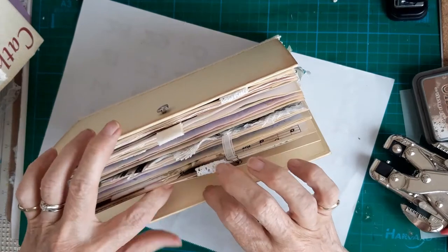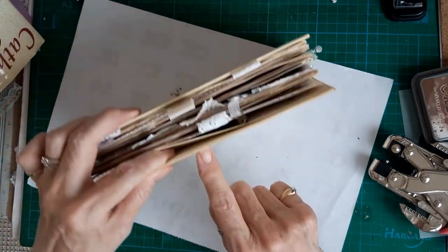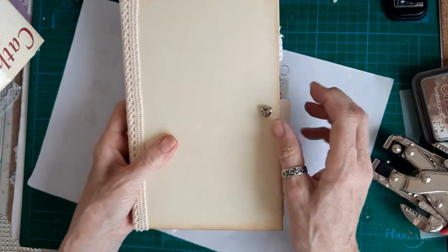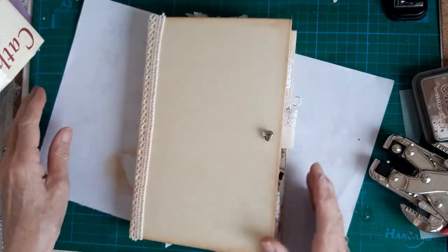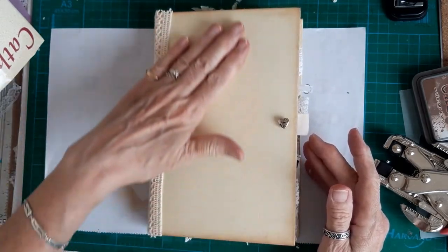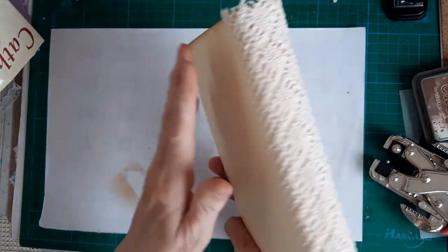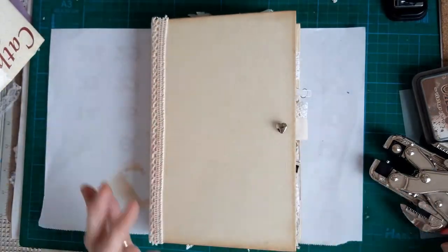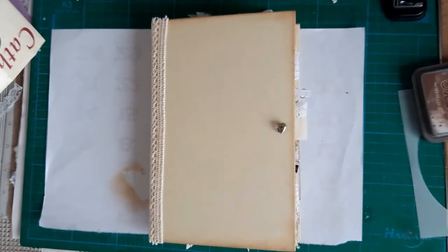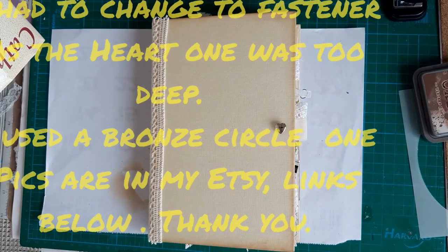I'll put another hole in the bottom cover and then attach a piece of elastic that just ties into the bottom hole and then comes over and hooks over this. So that is one journal finished - I don't think I shall even put anything on here because I think it just looks nice in the cream. Thanks for watching everyone and I shall see you next time - and thanks to Janie B for letting me use this kit. Thank you, bye bye!